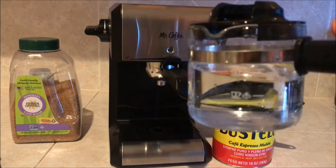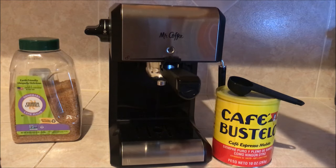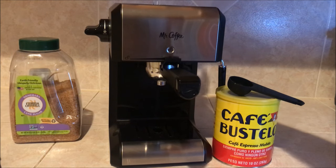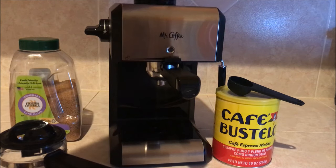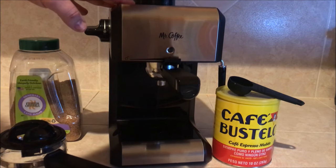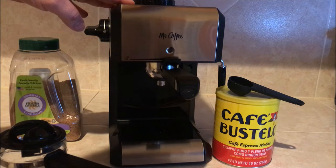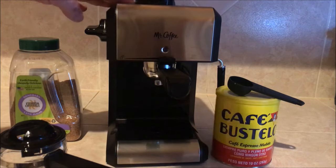We got two lines on there — two cups, four cups. Got to fill it up to four cups. Pour it right down in there. Put the cap on, nice and tight.